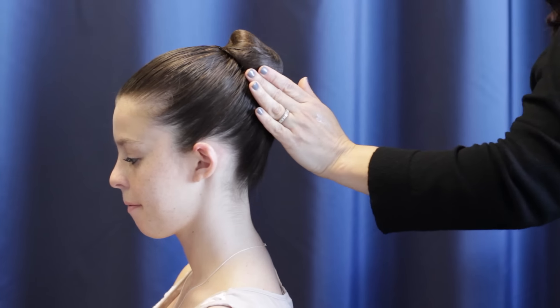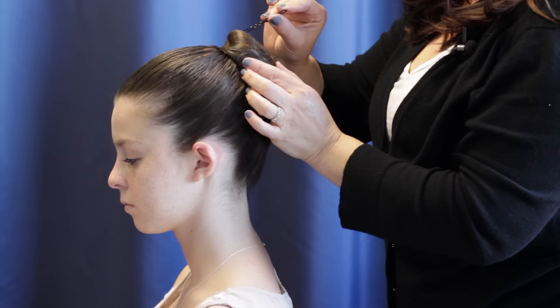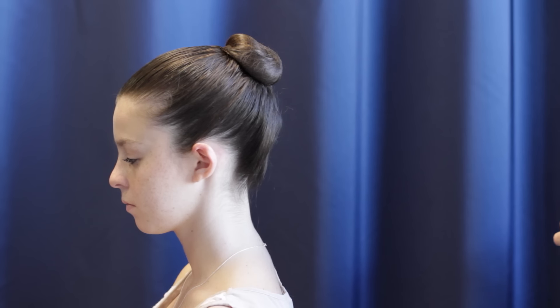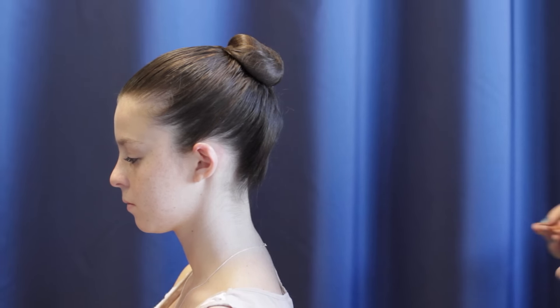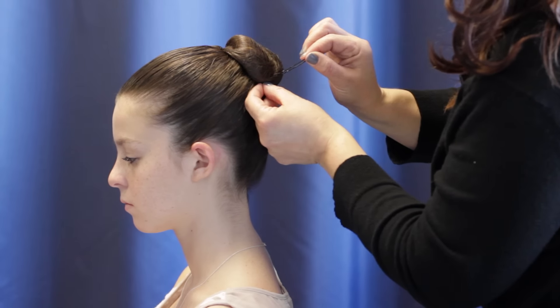You're going to take about four more hair pins and put them in the corners of the bun. Make sure they go underneath that hair elastic — nice and tight.